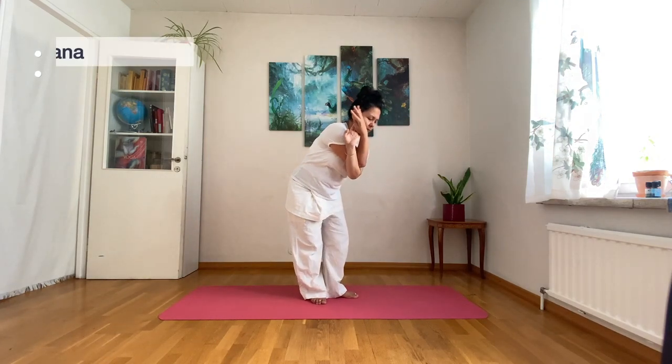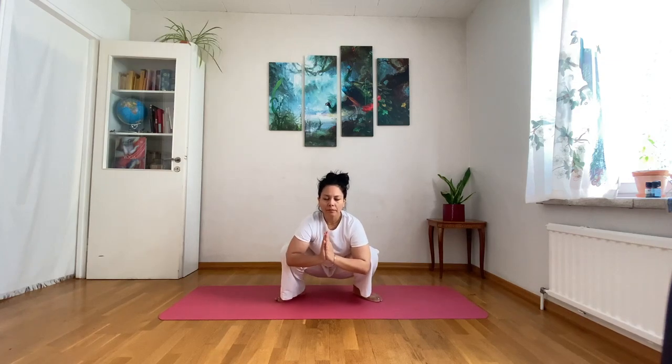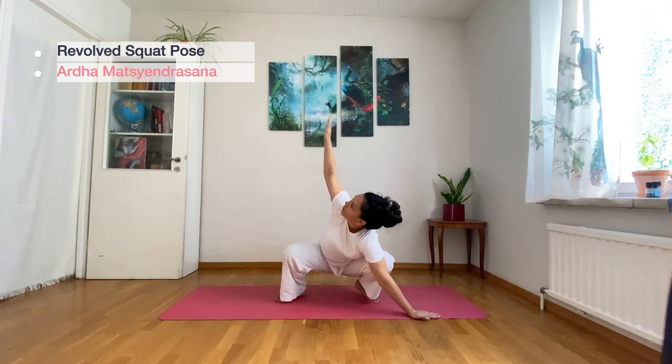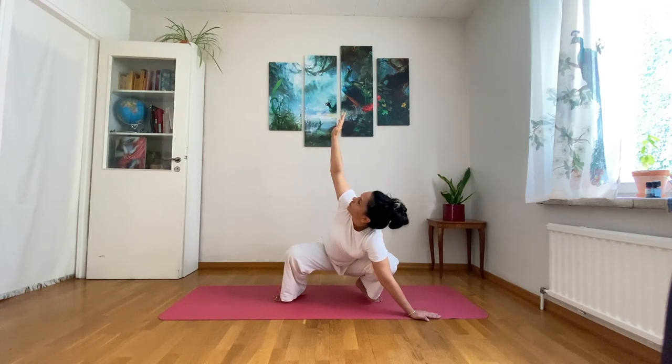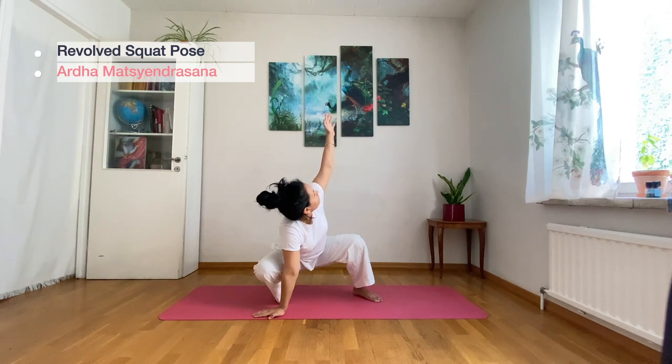Gently release, take a deep breath, open your feet a little bit, pointing 45 degrees out, and gently sit into Malasana. Put your right hand on the mat and open your arms into Revolved Squat Pose. Exhale, bring the other arm down, inhale and open into Revolved Squat Pose.